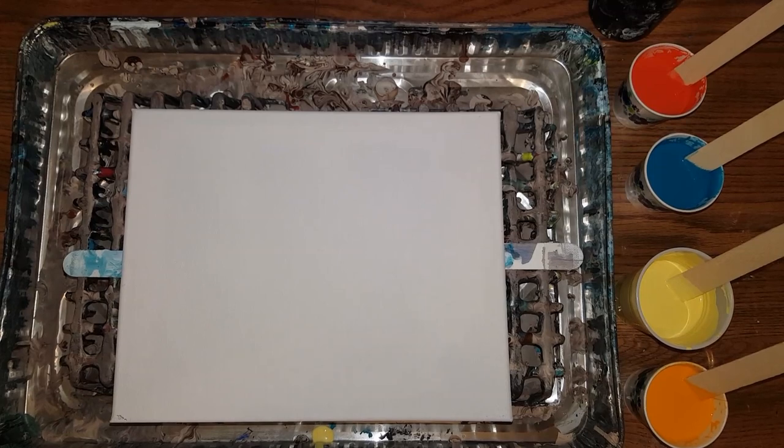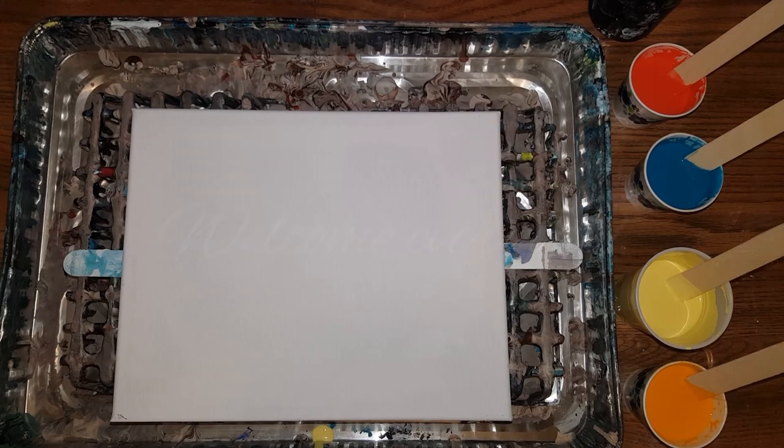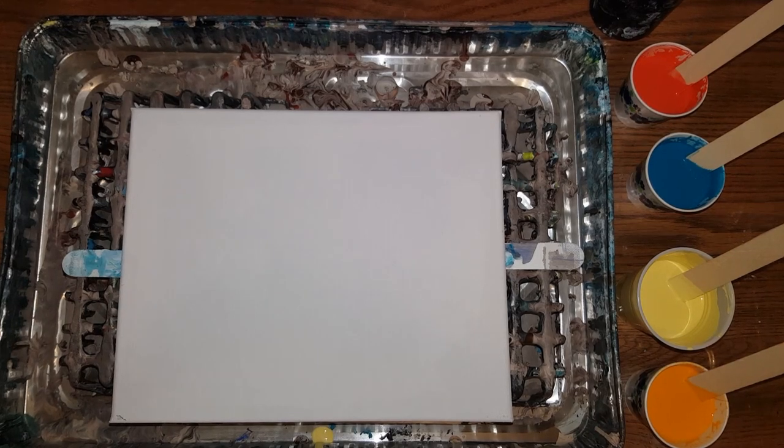Hey everybody, how you doing? I'm feeling a little daring this evening because I'm going to use some colors I'm kind of uncomfortable using together, especially oranges. I'll just go for it, that's all I can do.